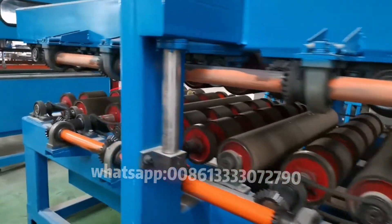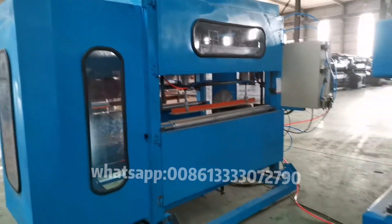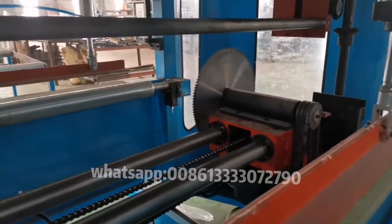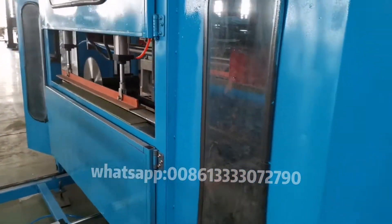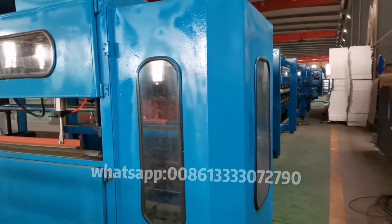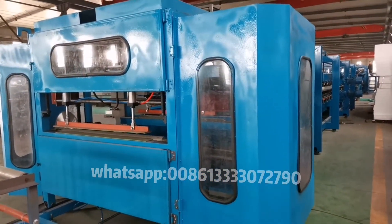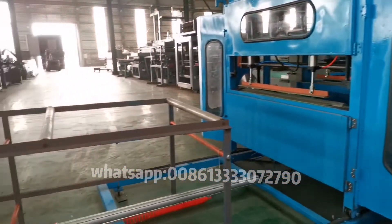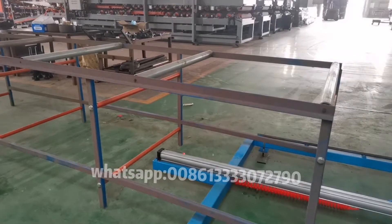After roll forming, we go through the saw cutting part. We use the saw to cut the material. It has a cover for the cutting part to make sure it meets environmental protection standards. Here is the receiving table for the finished product.